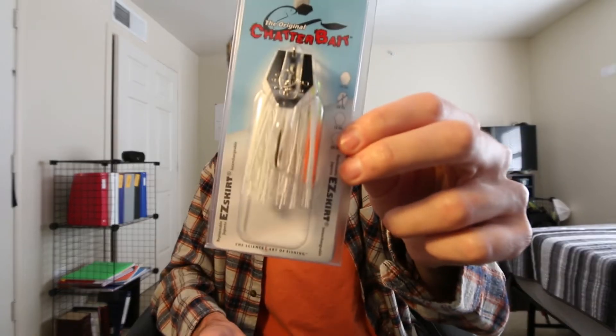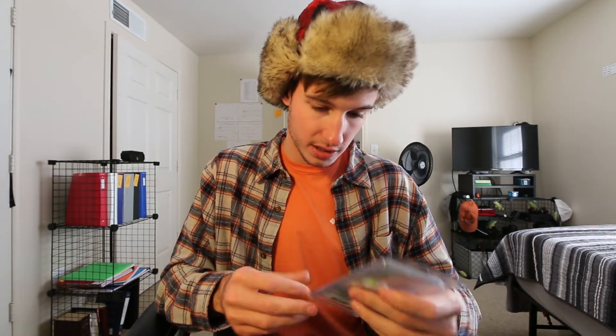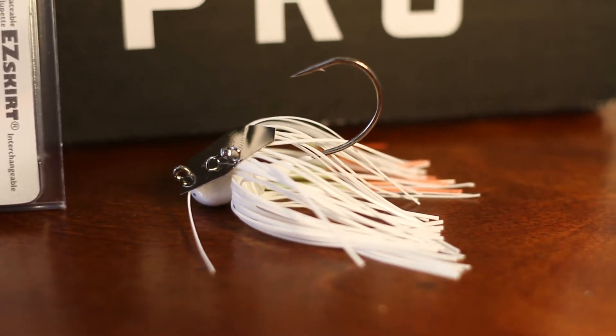Up next, we've all seen it — the Z-Man Chatterbait, 3/8 ounce in white with some bright orange accent on the bottom. White is a shad pattern, and with fish feeding up on shad and bait fish this time of year, this will be a really good bait — especially around grass, since it's more weedless than treble hooks. You can fish it on shallow flats and grassy areas. I'm not a big chatterbait guy myself, but a lot of people catch fish on them. This one comes in at $5.